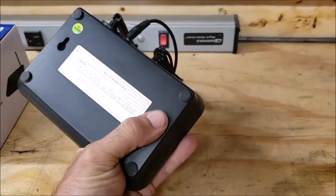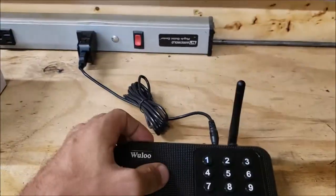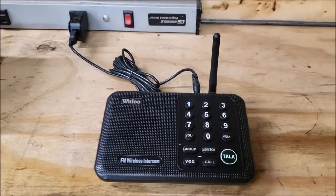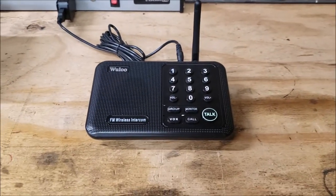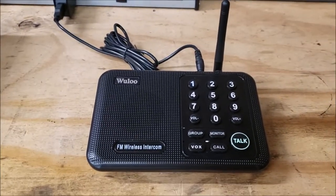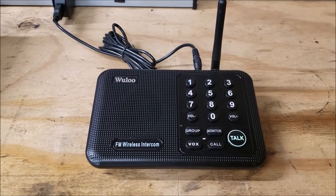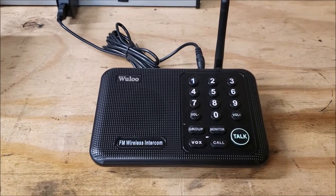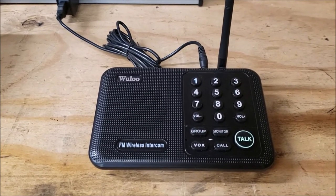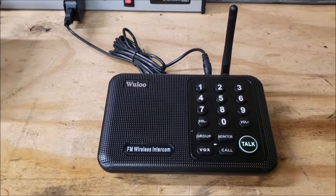It's a nice sturdy little unit. You can mount it on the wall, which is actually a pretty good idea — I've just been using it on my desk. For the price it's great, and the more of them you buy the cheaper they are. If you wanted a simple intercom solution in your house that doesn't run wires or take up a lot of space, this is an awesome option. The fact that you can talk to the handheld units too is great.